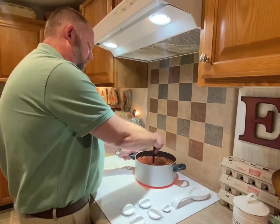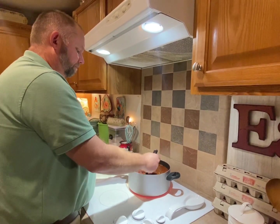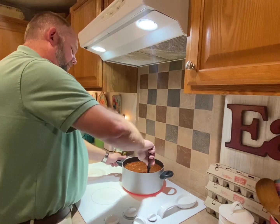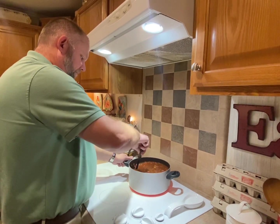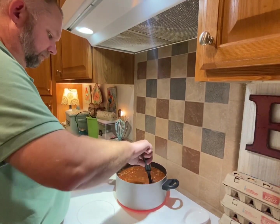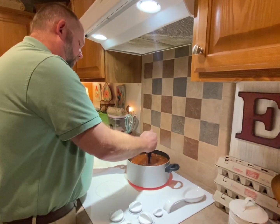He likes his with crackers and ranch dressing — that's the best thing you can add. Cheese! I like sour cream and cheese. I don't put ranch in my chili. I'll eat crackers but it's not required for me. I usually get pretty full off the chili itself, because he makes it so hearty. It looks delicious already, I can't wait to try it.